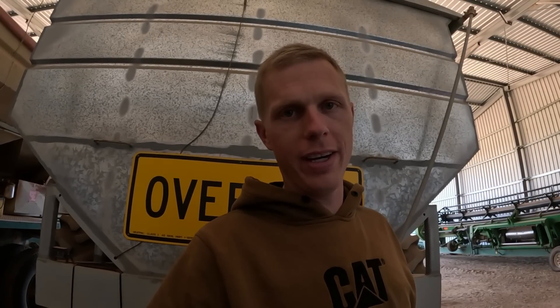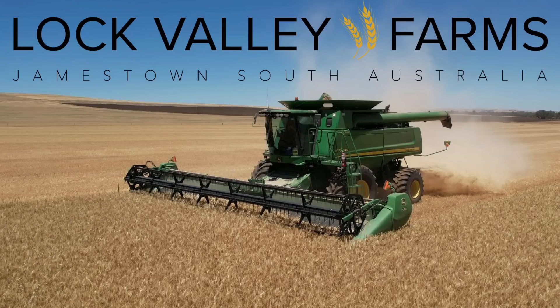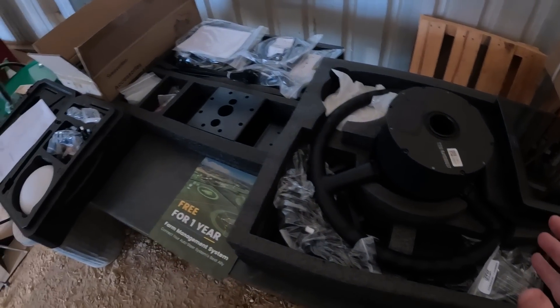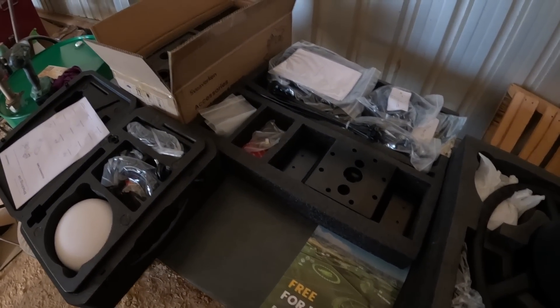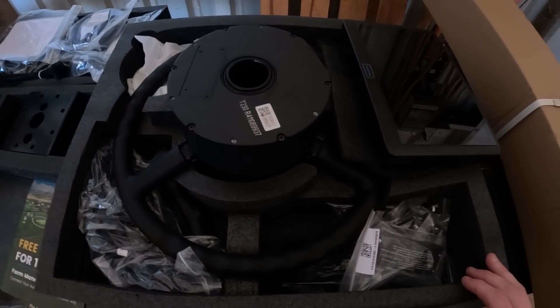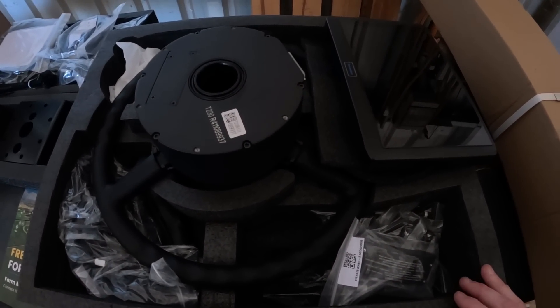G'day everyone, good afternoon, welcome back to the farm. I feel extremely lucky and fortunate to be given this opportunity. So I'm going to swing the camera around and show you what's going on here. What we have here is a guidance system — full guidance system: screen, steering wheel, everything we need. Receivers, antennas, spline kits for the steering wheel, it's all here. We've been sent this by Spheerverken; it's their F100 auto steer system, and I feel extremely fortunate to be sent this. We're going to put it on one of our machines, give it a run, and let everyone out there know what we think about it.